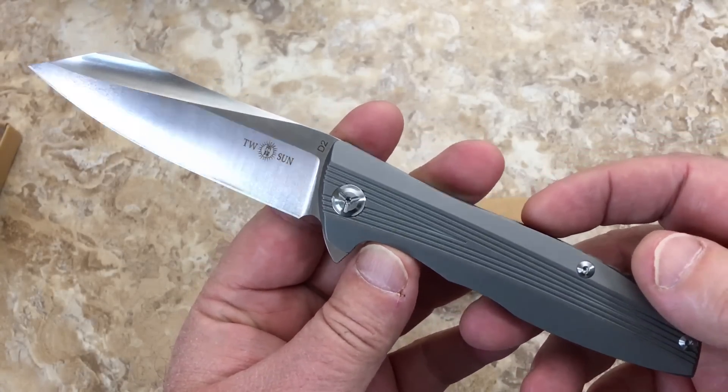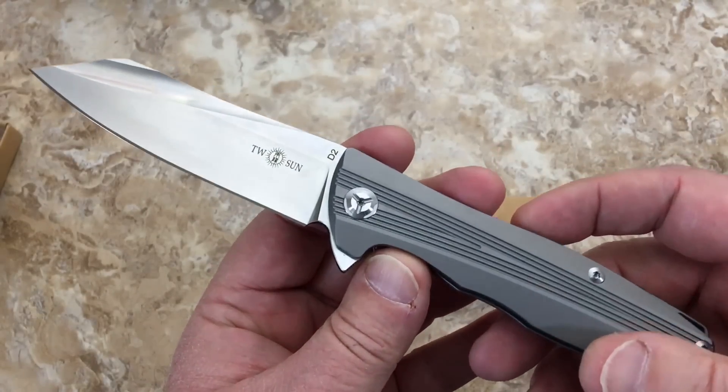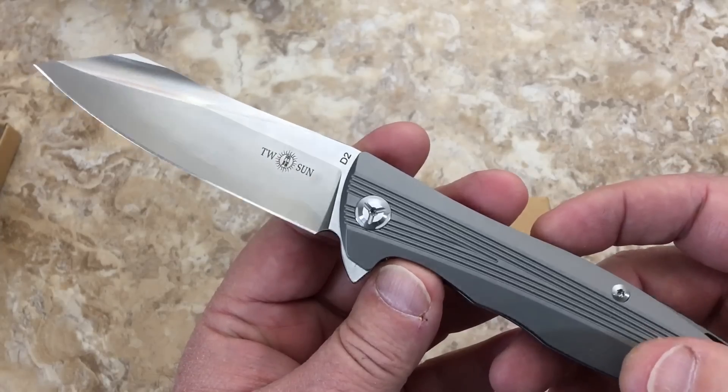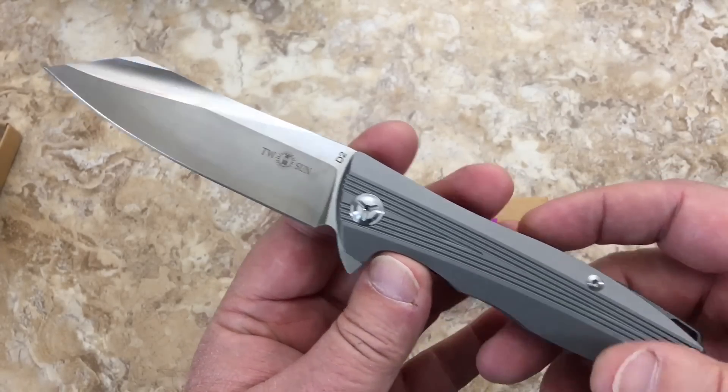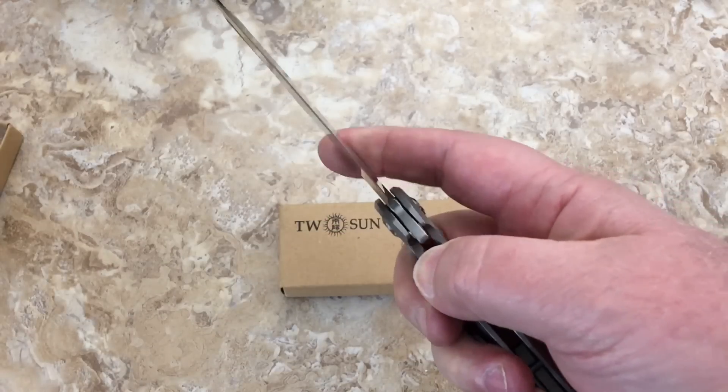I think you can get this on DHgate, but where I'm really running into these is on eBay. The seller on eBay — well, let's talk about that in a little bit.